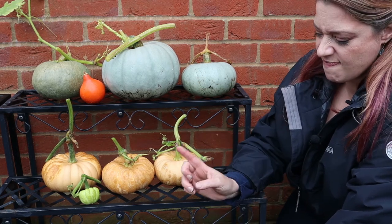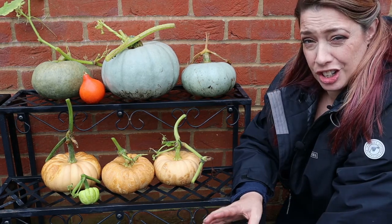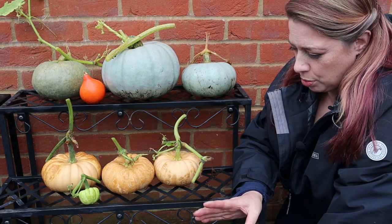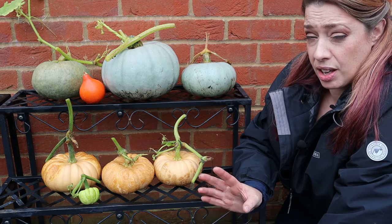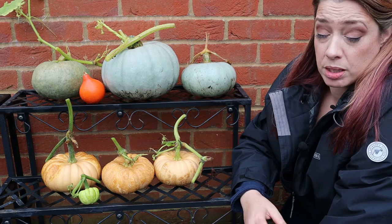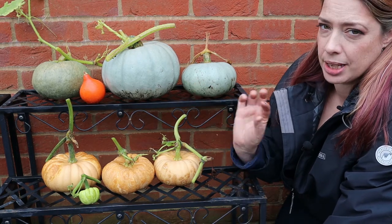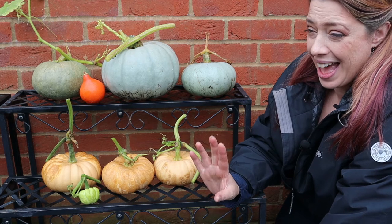For a back garden, I'm really pleased with these. And if I look after these properly, they should last me right through winter. If I want to, I can roast them, hollow them out, and then freeze them, or turn them into squash soup and freeze that.